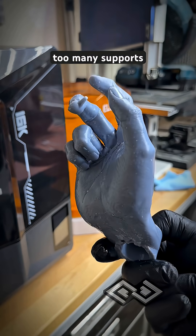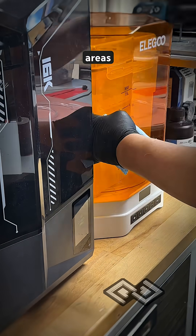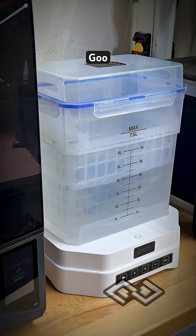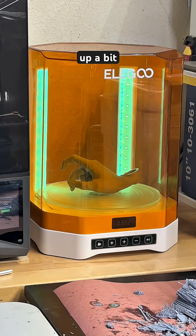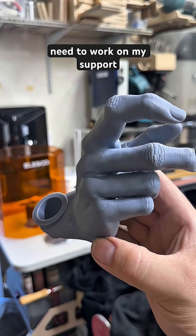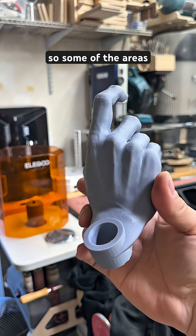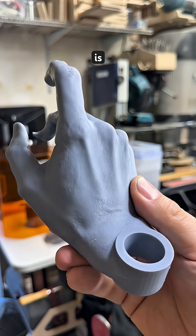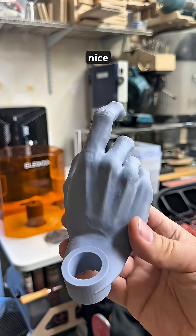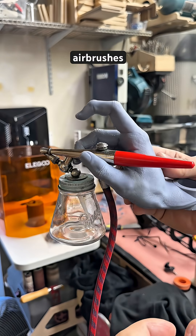I think I added too many supports, especially in the hard-to-reach areas. Now we need to cure it up a bit. I need to work on my support placement — I added way too many supports, so some of the areas came out pretty rough, but the overall detail is really nice. Elegoo does a great job at holding airbrushes too.